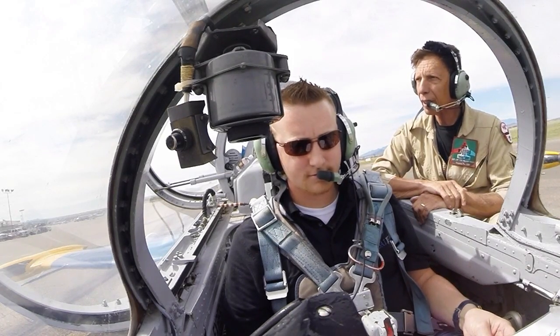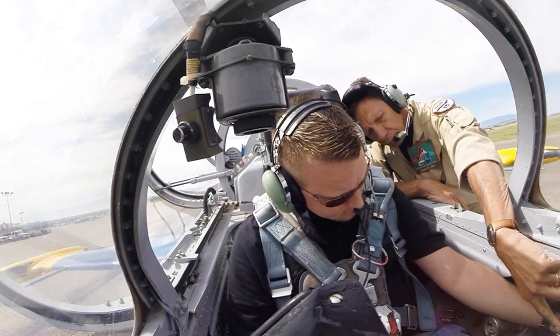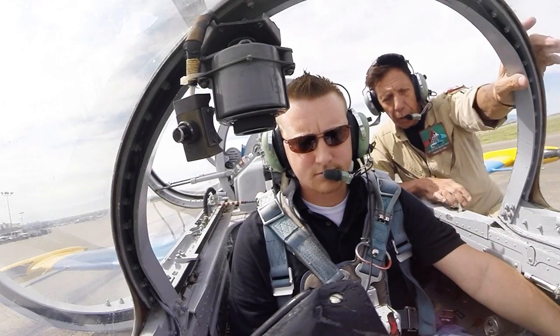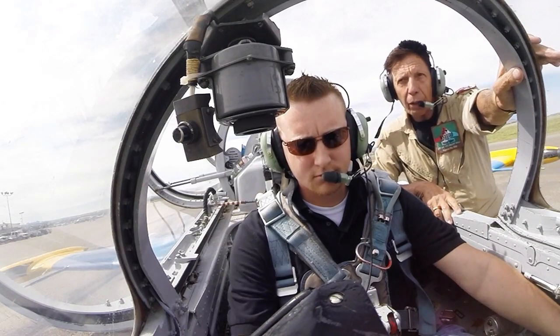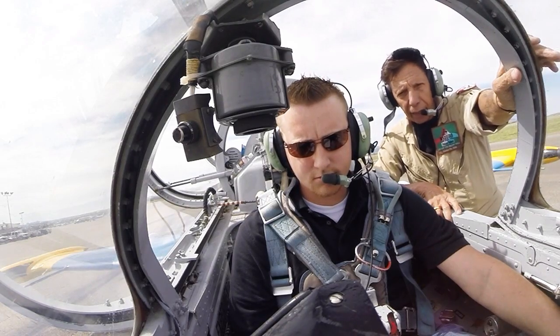We're just going to hold on another five seconds. Pick up the guard now for the engine start — the blue one. Got it. And when the RPM starts to move, you'll release the button. Go ahead and push it down. When the RPM starts to move, release the button and bring the throttle to idle.